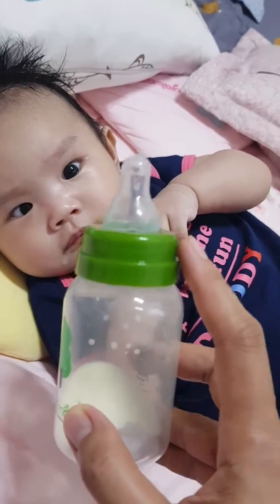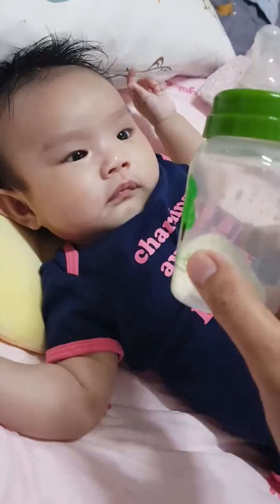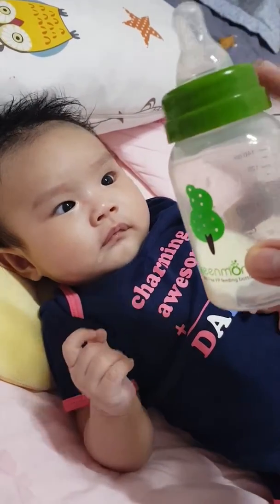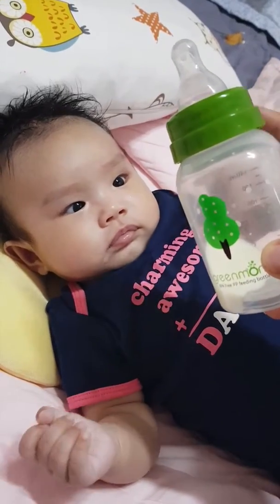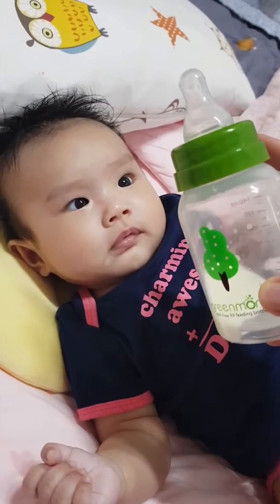You're wearing blue and pink. This one is green. Can you see the color green here? This one is green. This is your milk bottle and the color is green.